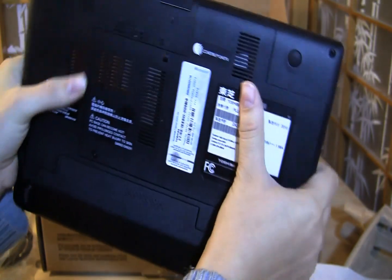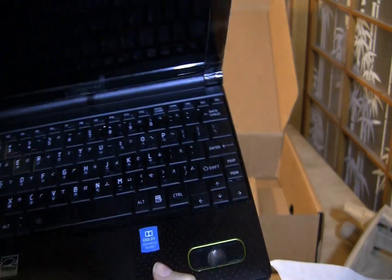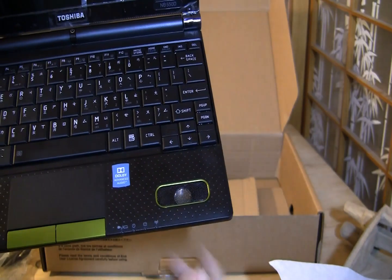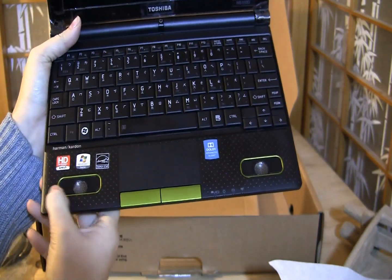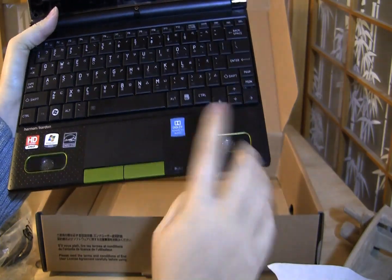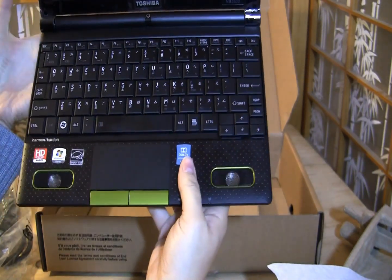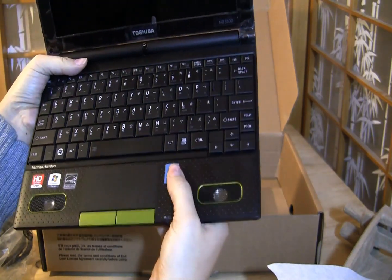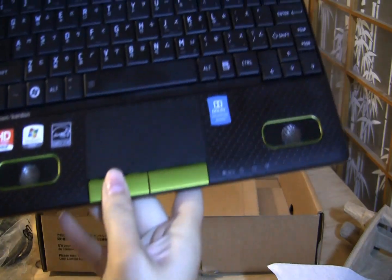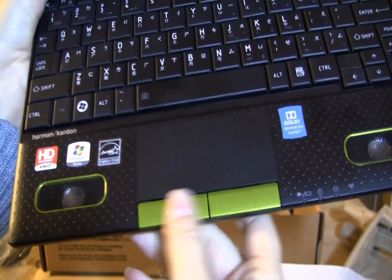It looks like there's actually an additional subwoofer on the bottom, and this is what makes this netbook really different — it's got the Harman Kardon speakers built into the palm rest. I'm a little skeptical about how this is going to work long term as you rest your palms on it, you know, you might get some extra carpal tunnel from the heavy bass — but who knows. I'm actually going to be bringing this to Mobile World Congress as my main netbook, so I'll let you know how it goes.